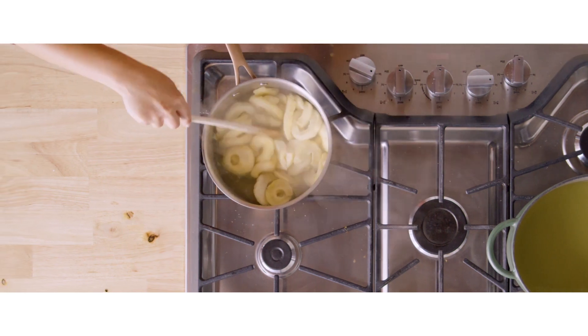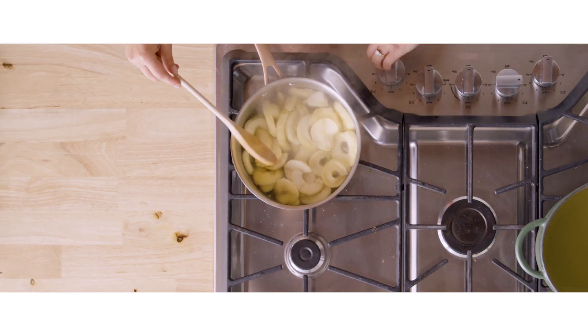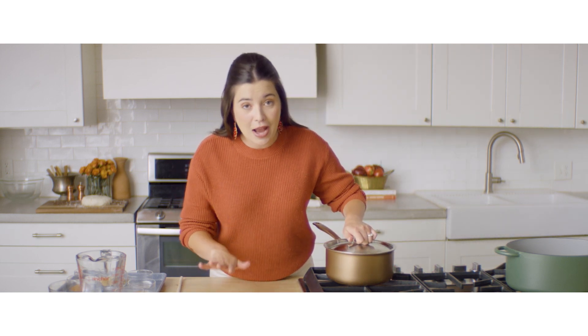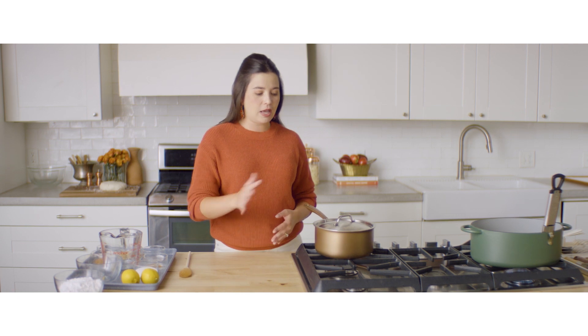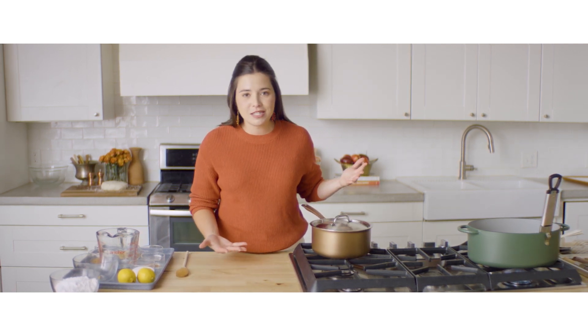It has been an hour that my apples have been simmering, so I'm going to turn off the heat, cover them with a lid, and let them sit for another hour. I know I said this recipe isn't hard — it's very easy — but you do need a little bit of time. We had an hour of cooking, another hour of steaming, and an overnight chilling process, but it is well, well worth the effort.